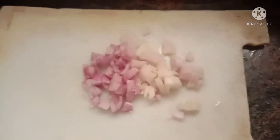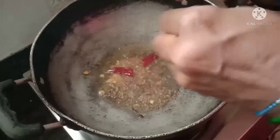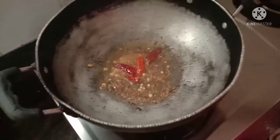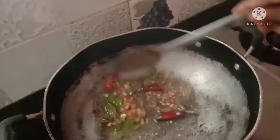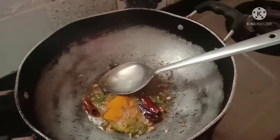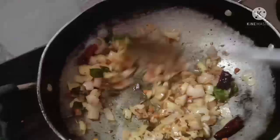Let's pour the aloo. I will add 2 tablespoons of oil in the pan. I will add half a tablespoon of oil in the pan. The pan will be fried on medium flame — then fry it.